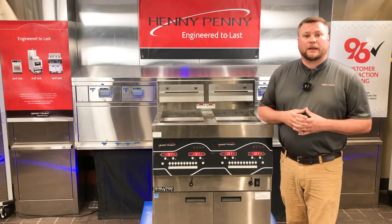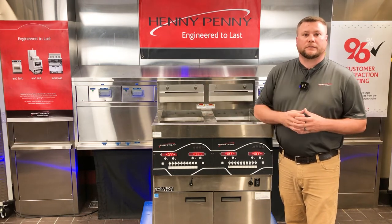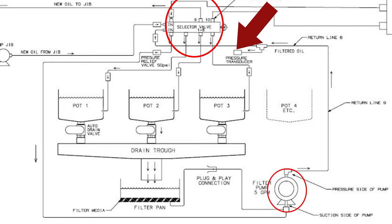If I have that E83 error code coming up on all my control panels across all my vats on the fryer, then I need to look at the plumbing diagram and see what's common between all those different vats. What we're going to see is that between the filter pump motor and the selector valve, there is the pressure transducer common to all vats, as well as the check valve that goes into the selector valve.